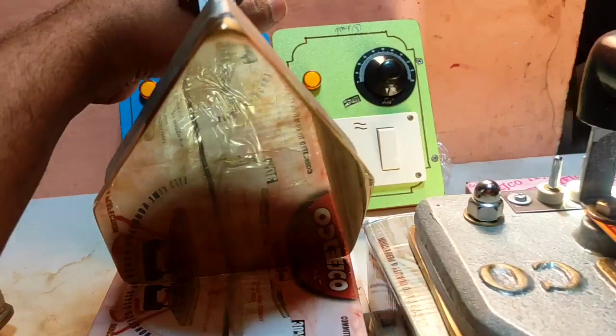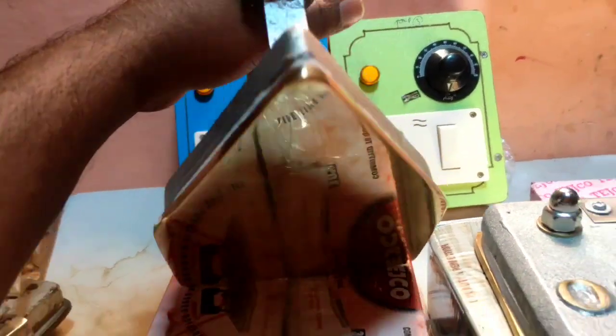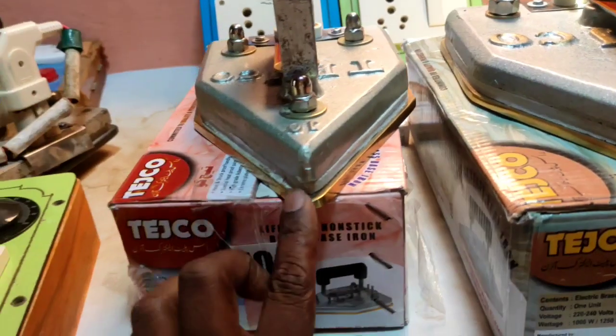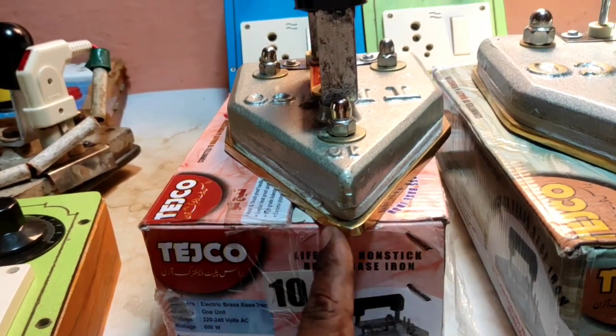I am going to talk about the Iron Box. The same thing is that it is a rust, a chill, a problem, a quality quality, and it is good for the juice.